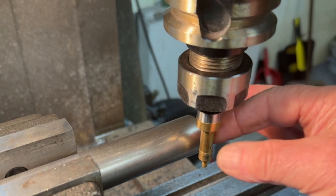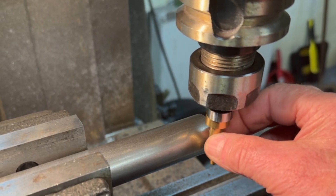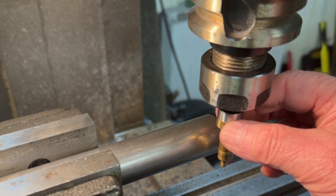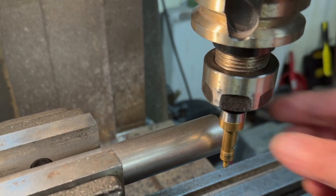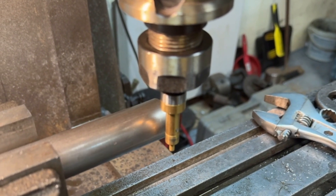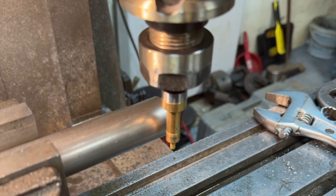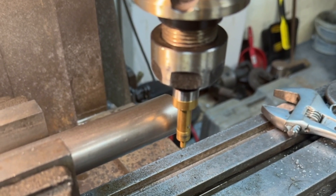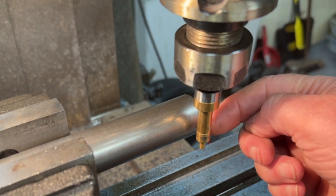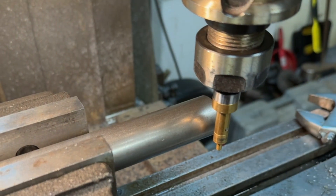I'm going to use what's called a wobbler. This thing can rotate almost orbitally. I'll set that up roughly so it's in the middle. Watch what happens when it gets to the edge of this piece of steel — it will kick off slightly, just kick off center.